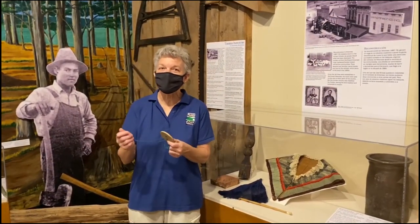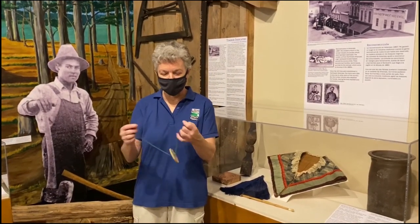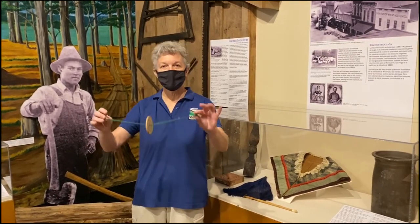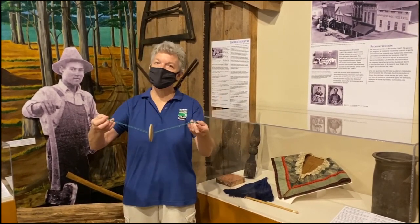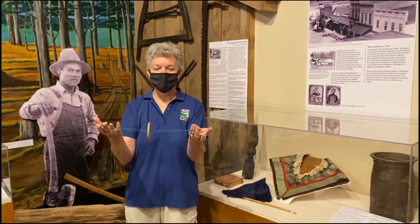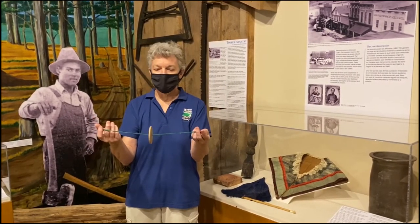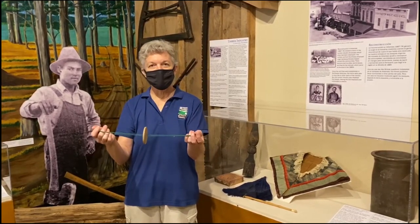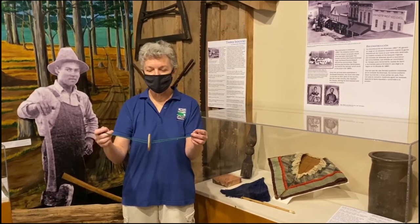So we showed you a little bit about playing with the buzzsaw. I'm going to give you a little bit of background and talk about it more. So this is a buzzsaw — some people call it a button on a string. This is a toy that people have made way back, something you can make on your own. We're going to show you how to make a button on a string.